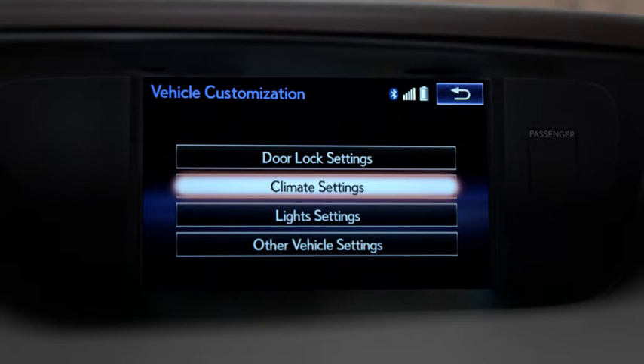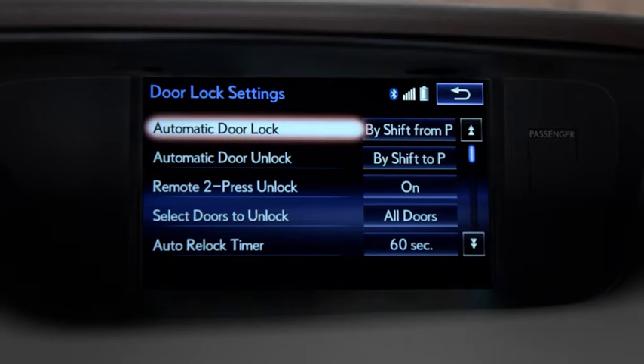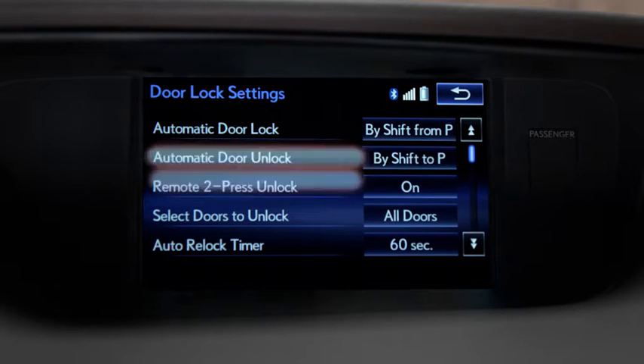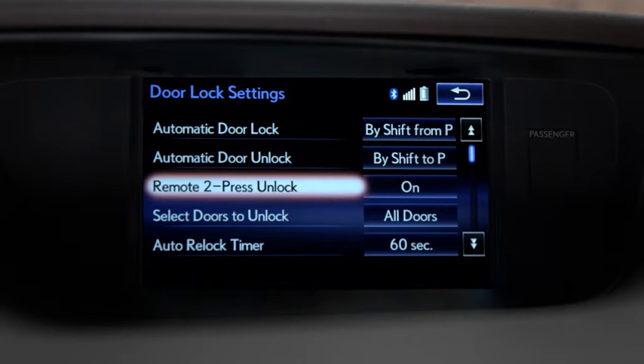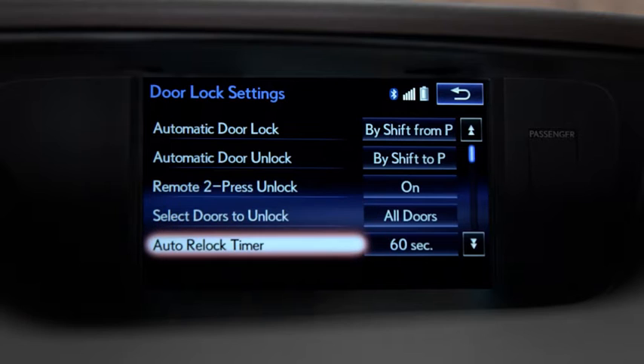Selecting Door Lock Settings allows you to set the automatic locking and unlocking feature. Program the Remote 2 function. Select the driver's door or all doors to unlock. Set timing for the auto relock feature.